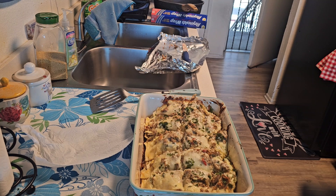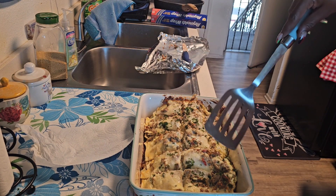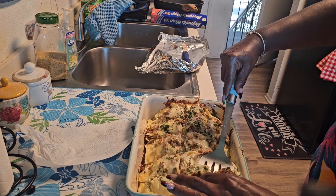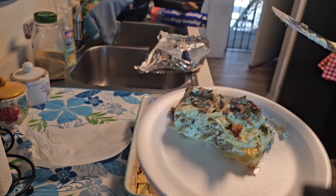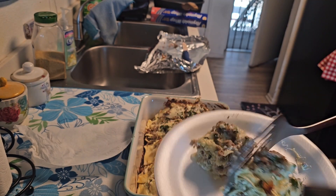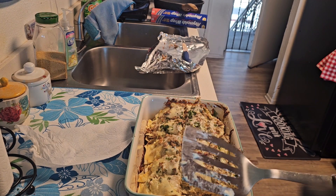We're going to cut into this beautiful turkey lasagna right now. I have my spatula here. I should have let it set for a little while, but I didn't. And there is a slice on the plate — enjoy this! Have a happy weekend, and I will see you soon.